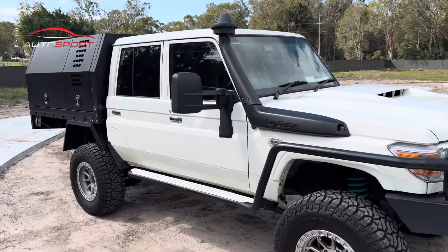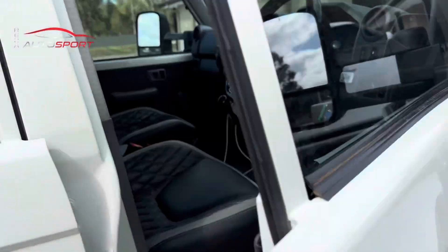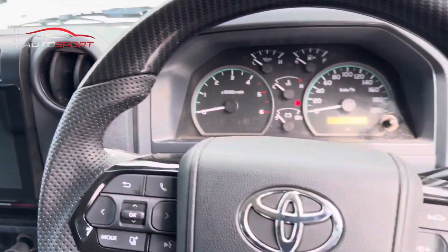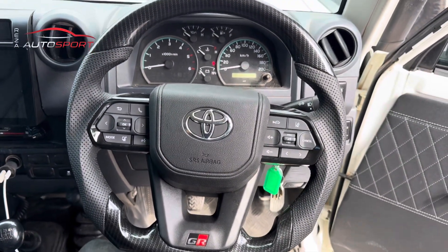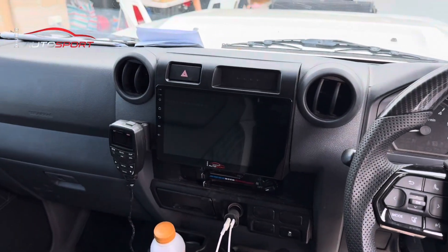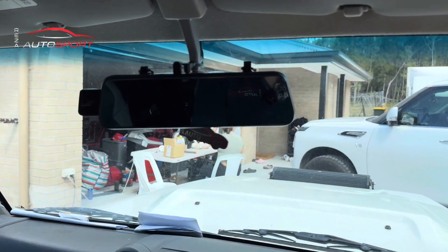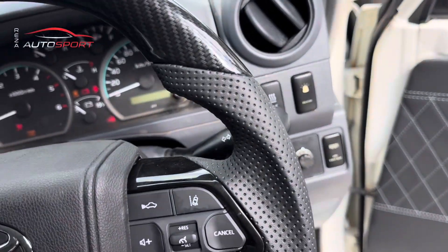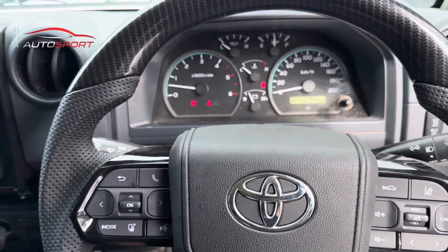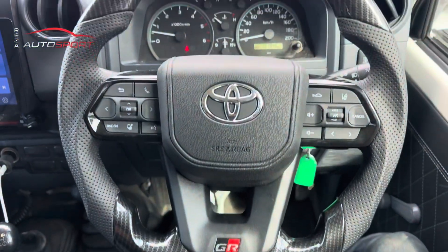Hey everyone, it's Reza here from Autosport. Today we are working on this 79 series. We've done a few upgrades on this vehicle: we've done our steering wheel upgrade, the head unit upgrade, and we've also installed our smart rear vision mirror. Let's switch the car on and go through everything we've done, starting with the steering wheel.